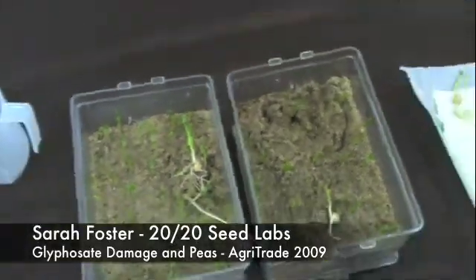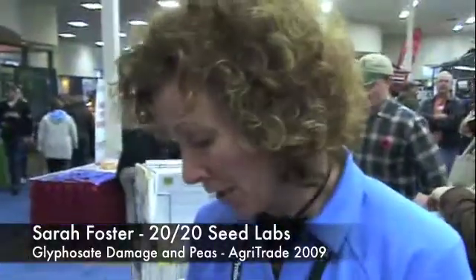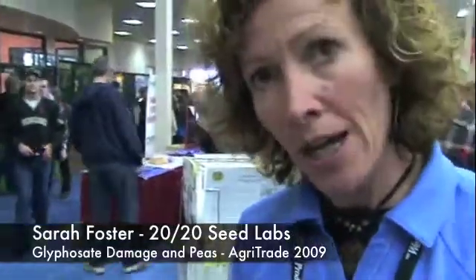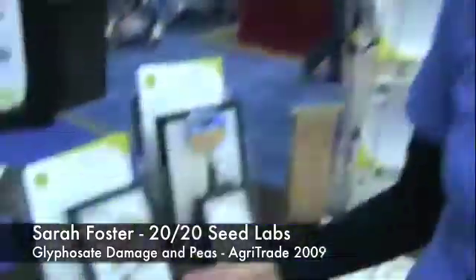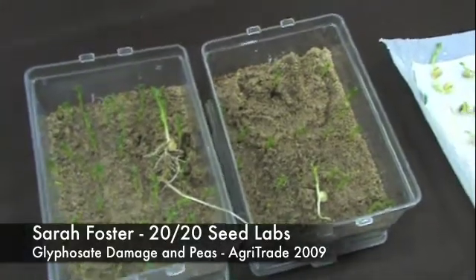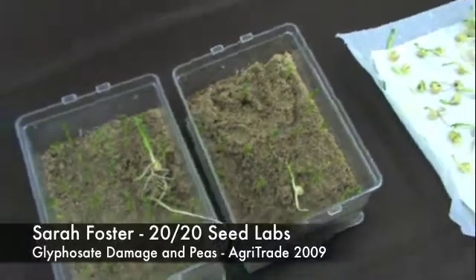You wouldn't know that you had a chemical injury unless you actually started to extract the seedlings from the sand medium. So it's important this year, if you have used a glyphosate-based pre-harvest desiccant, that you get it in for a germination test. A basic germination test will bring this to light that you have a problem.